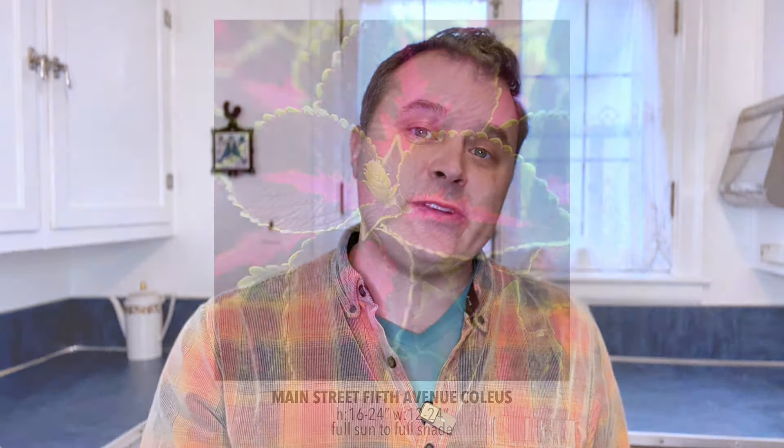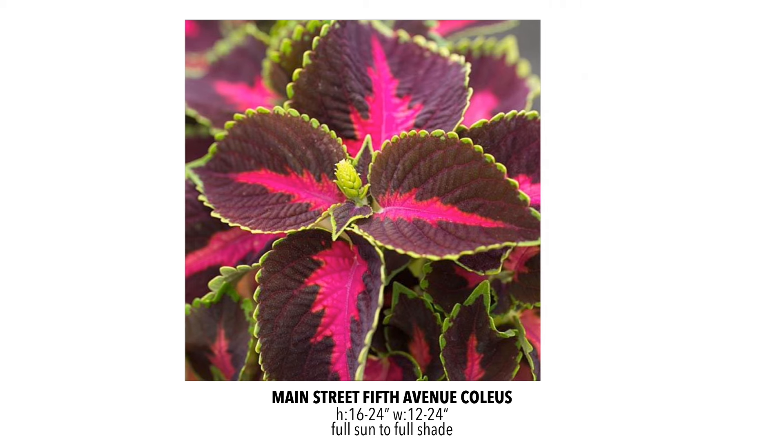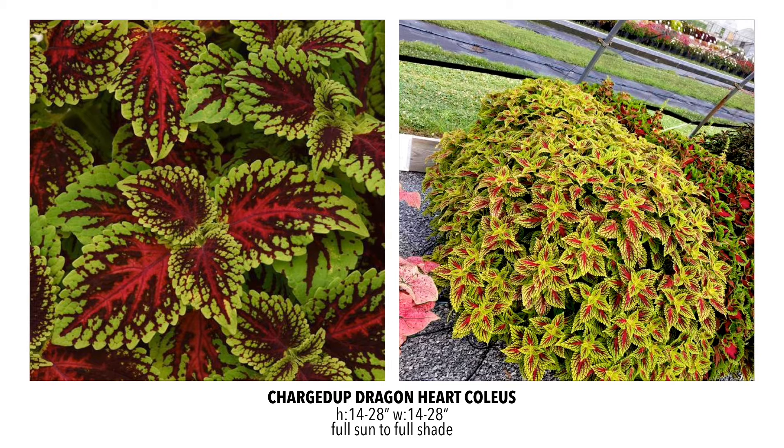We made a lot of changes to our Coleus lineup and we're happy with every decision, so now we're just adding more varieties. We're adding to the Main Street series one called Fifth Avenue, which has that beautiful fuchsia stripe. We're finding that any Coleus with pink in it is really selling well, and this is a nice vigorous variety. We're also bringing in the Charged Up Dragon Heart, with beautiful variegation. The photo from the trial garden really shows what it looks like better than the close-up marketing photo — it has a really beautiful veining.